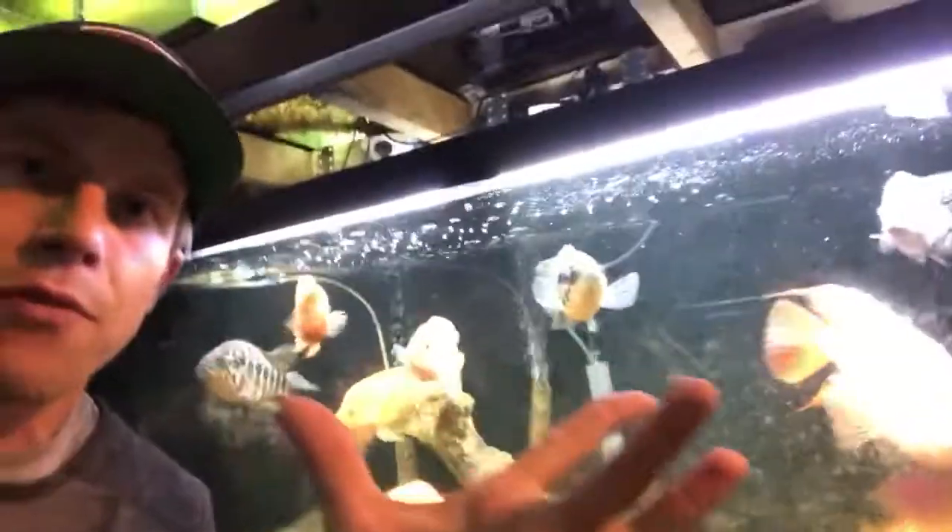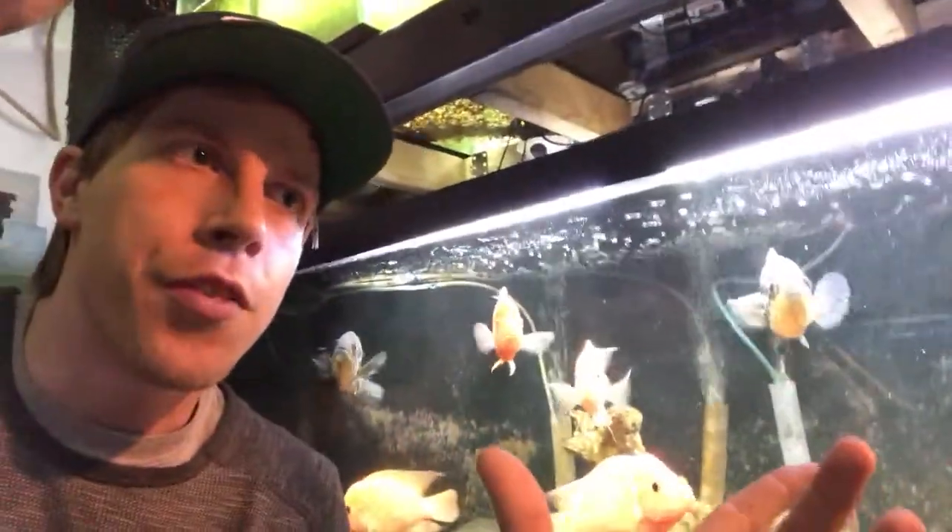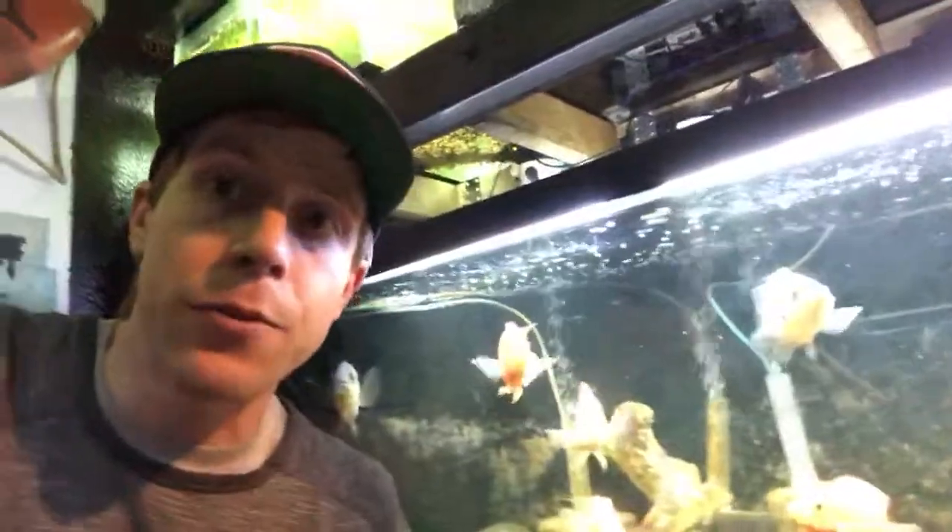Maybe the only way I'd be on board with it is if the silver dollars were massive — like a five-inch fish — where they're more of a size comparison to the Oscar. I think the silver dollars are afraid for their lives. Maybe if you had a large school of them, since they're schooling fish, they'd feel more secure. But I commonly see Oscar tanks with like two silver dollars, and the silver dollar is almost always super nervous and skittish, gets sick easily and dies — because they're not happy.